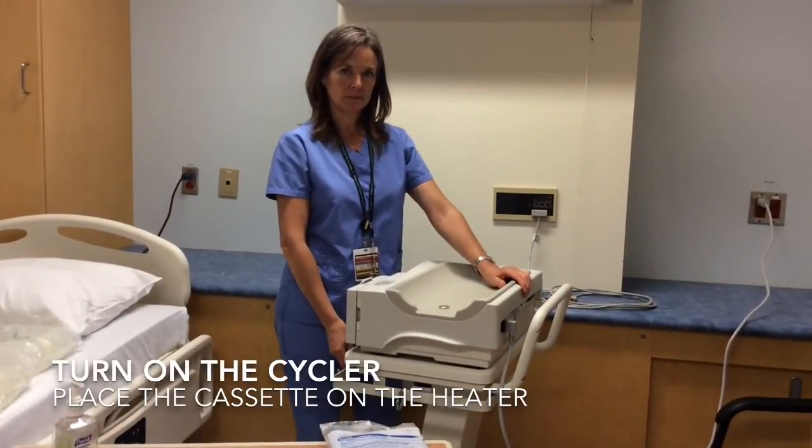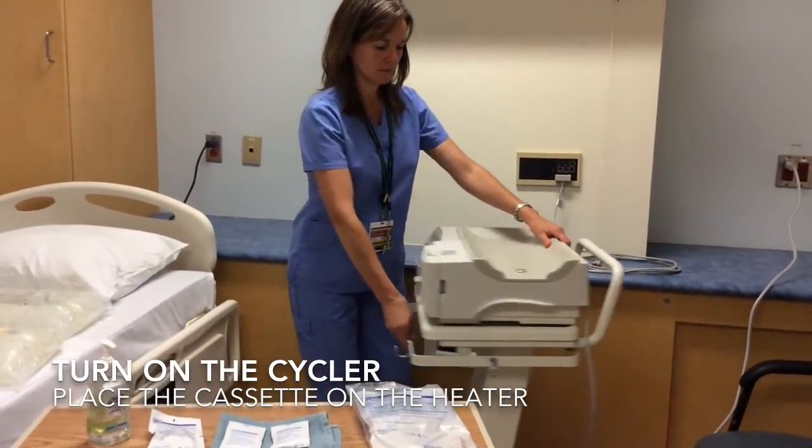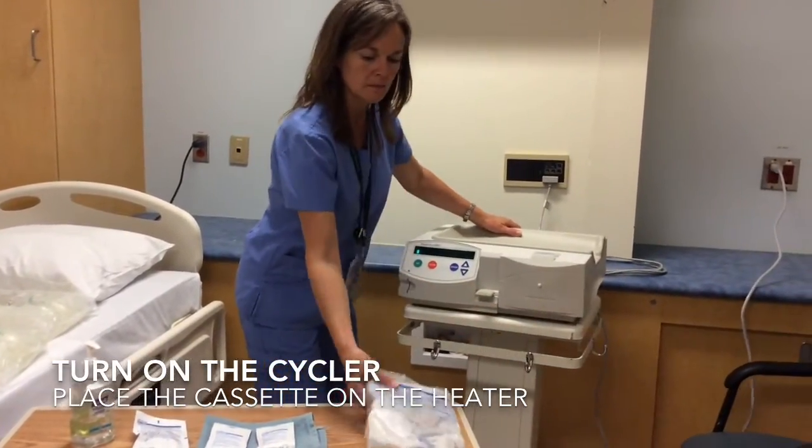When you start, turn on the Cycler. The switch is on the back. Take the cassette and put it on top of the Cycler so that it warms it up.